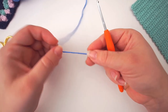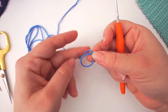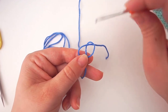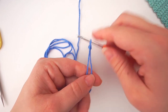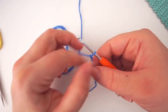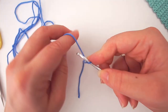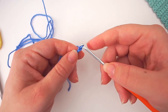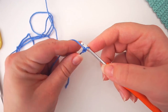To begin, we start with a slip knot. Make a loop with your yarn, take your yarn behind the loop, then grab your yarn from the middle with your crochet hook. Then we chain: yarn over and pull through the loop — that's one chain.